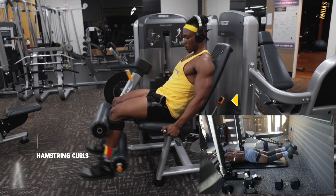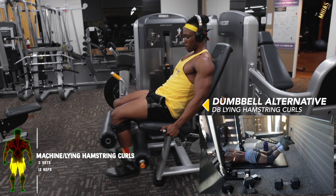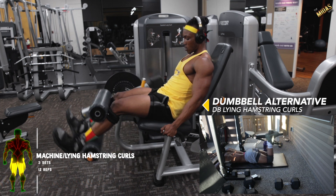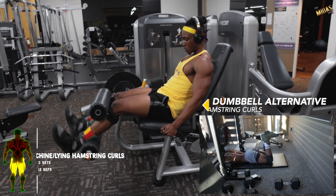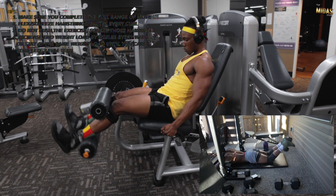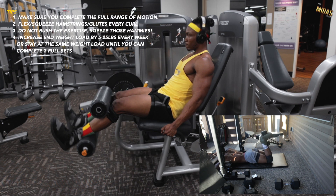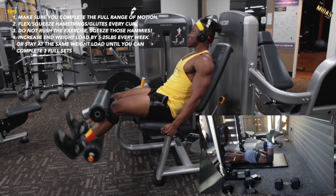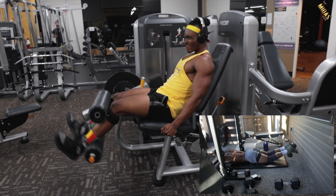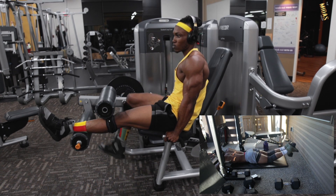For the final workout of the day: machine lying hamstring curls or dumbbell lying hamstring curls. There are different versions of the hamstring curl machine — lying, seated, or you can just lay on the floor with a dumbbell and do it manually. Get the full range of motion and control it — that's the end of the seven-day split: six days on, one day off.